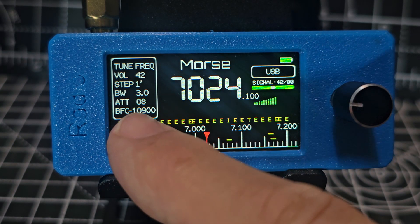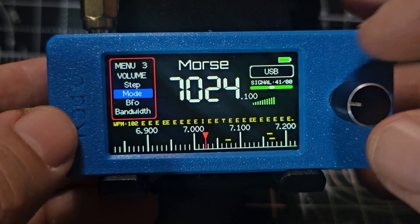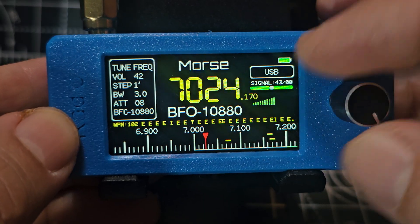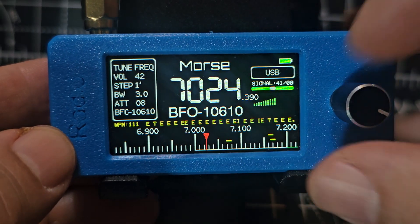The other nice thing is you've got this fine-tune. See, it says BFO here. So when you press and go down to BFO and press again — look — it's very clear that you're on BFO.